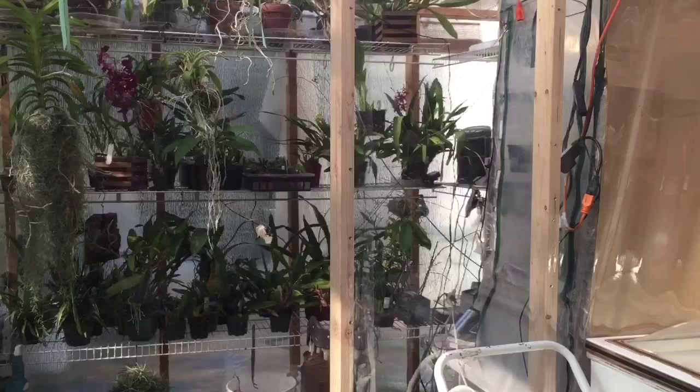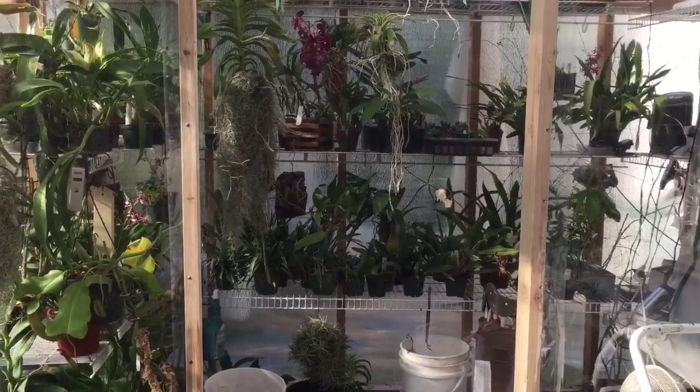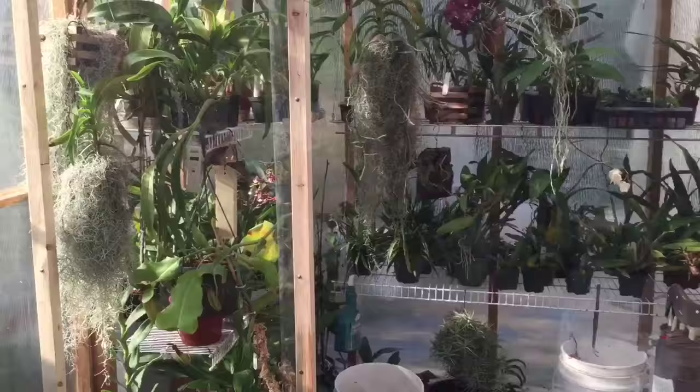I did this for the wintertime, not so much for the summer, because in summer it's nice and warm throughout the whole greenhouse. But I'm going to heat the warm side to a different temperature than the cooler side, and that way I have two different temperature zones. So let's go have a closer look.